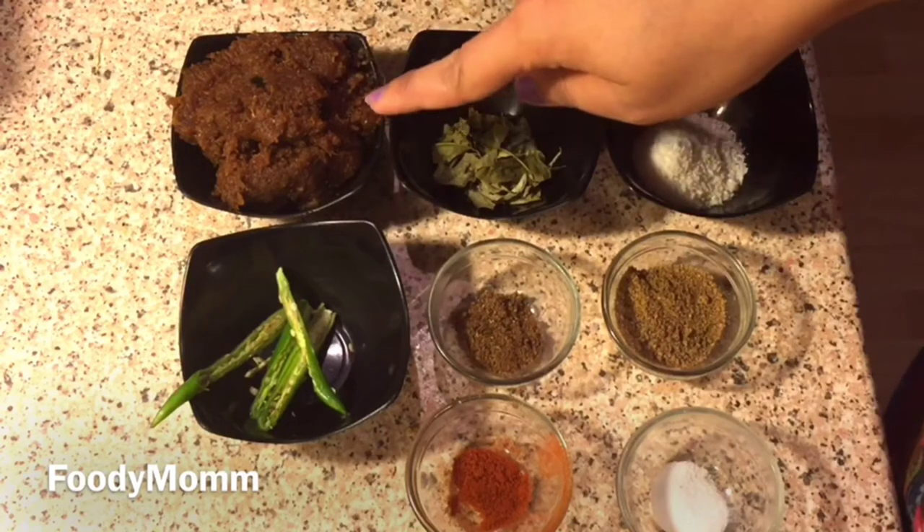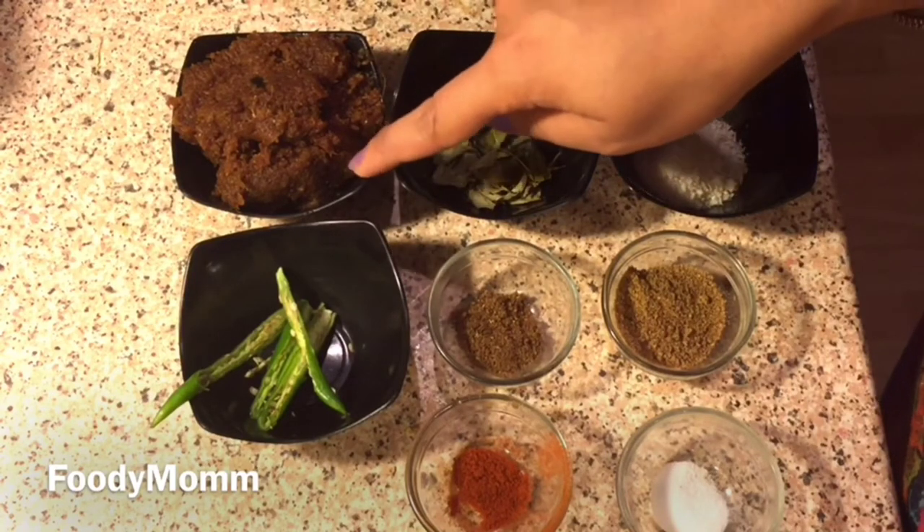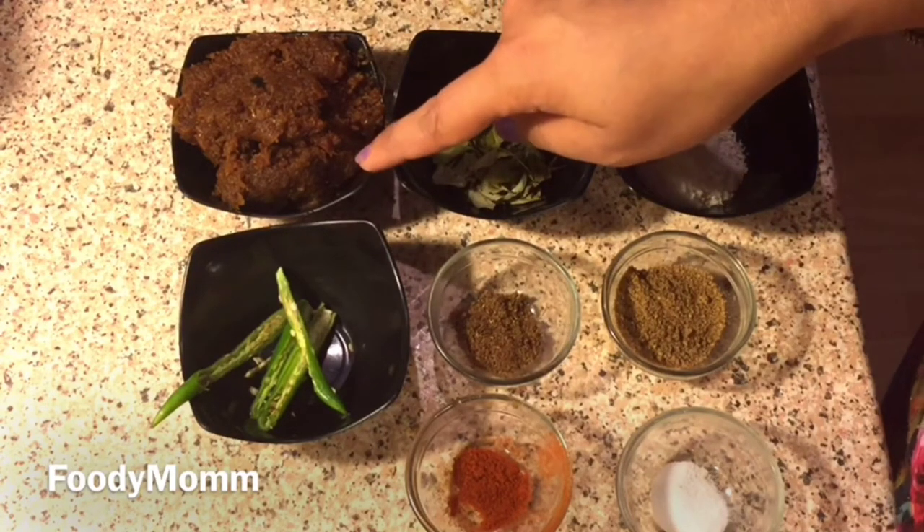This sauce recipe is available on my channel. I'll make this recipe in a bowl first to make things easier.